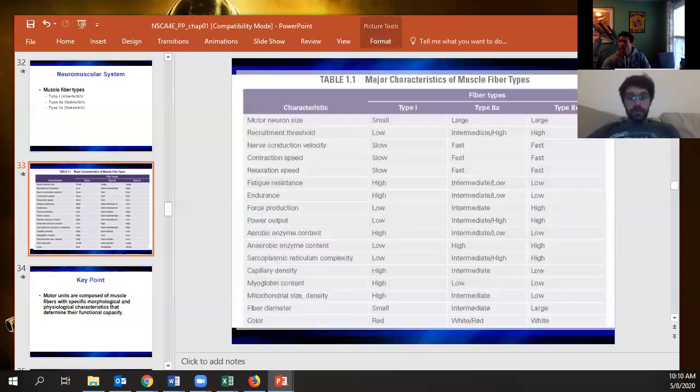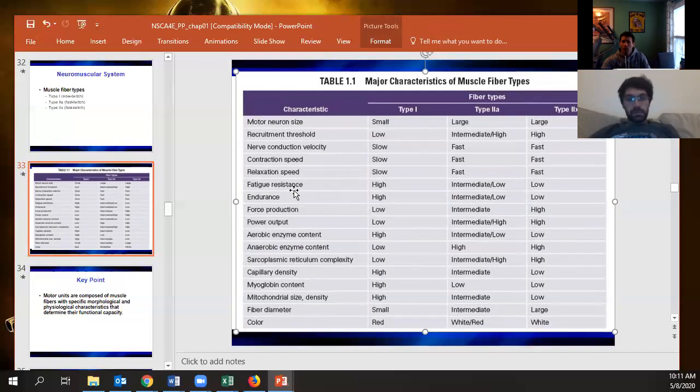Whatever would make a fiber better at aerobic performance, it's going to be in a type 1 fiber; whatever makes it better at power or speed is in the fast twitch fibers. For slow twitch: the motor neuron is small and recruitment threshold is low. You don't get a lot of individual fibers contracted per motor neuron because they're the most metabolically efficient — typically aerobic. So you start with the most efficient fibers first, meaning slow twitch are the first you tap into for any movement.